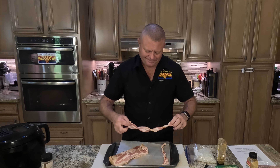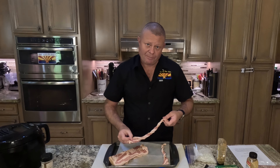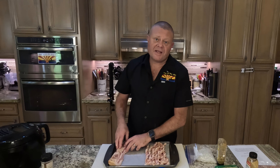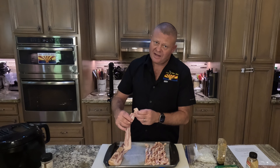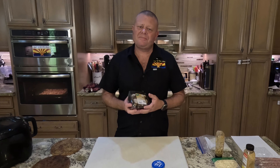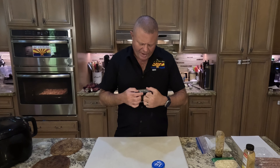First of all, I have my oven preheating to 400 degrees Fahrenheit. I have a full package of bacon here. Today I'm making six hot dogs, so I need 12 pieces of bacon — that's pretty much this whole pack. And who doesn't like having bacon around? So I'm going to do this whole package, but there's a twist.